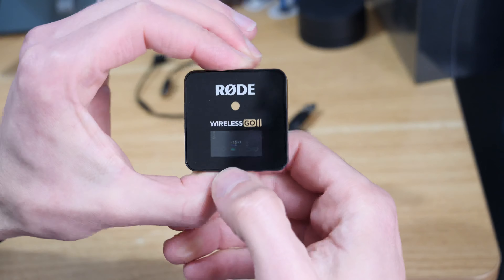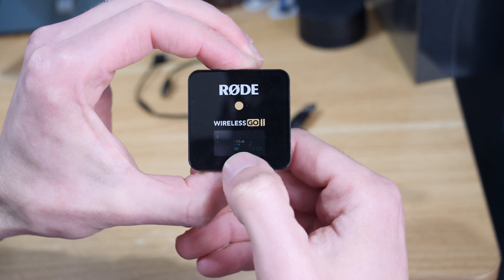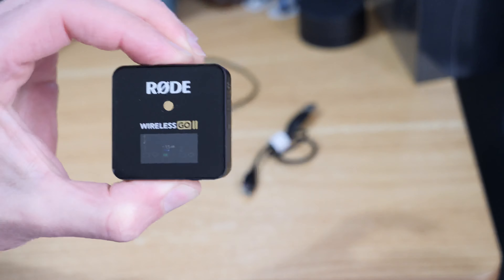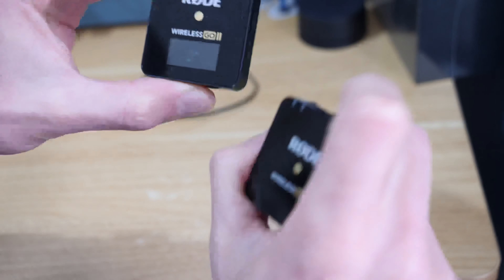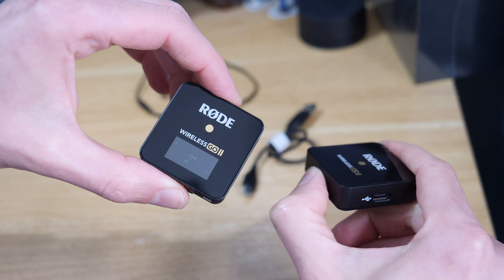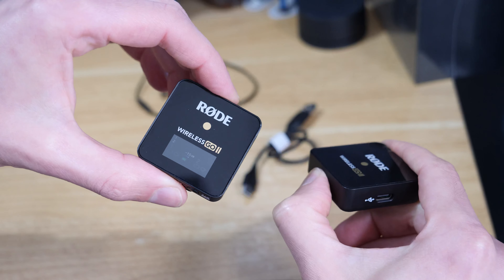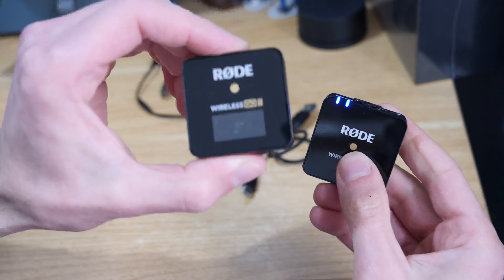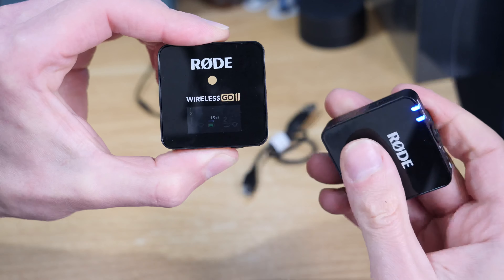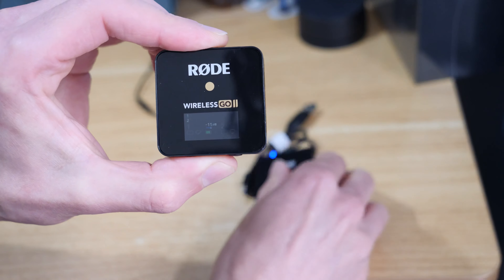You can hold the button down and it's probably a little bit hard to see the screen, but if I hold the button down you can see nothing's happening. I can take one of the receivers, hold the button down on that, and you can see that's switched on, but on the screen here there's just nothing — they won't pair up.